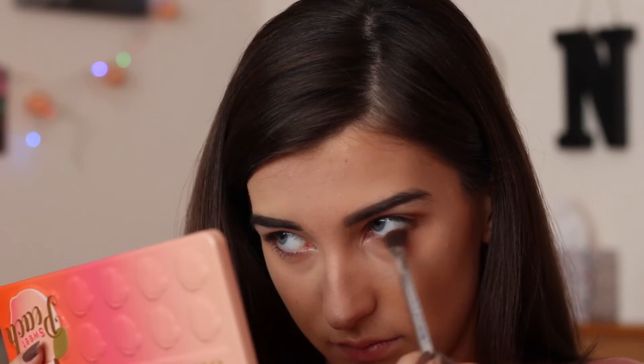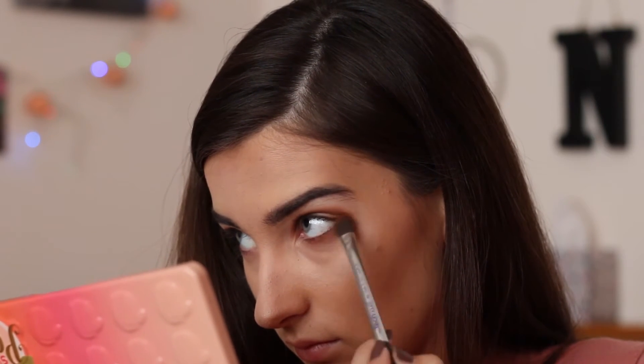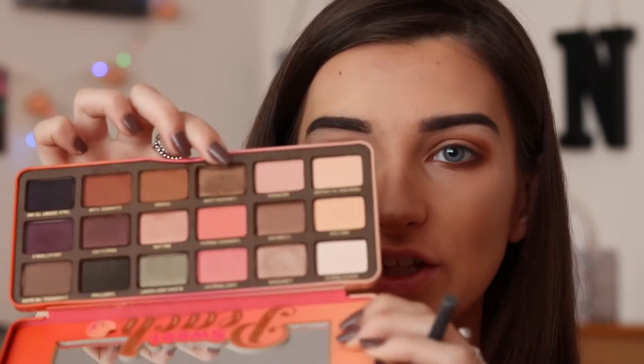I'm going to mix those two shades together and apply them to the lower lash line as well, because I just really like how it opens your eye up. Then I'm going to go in with the shade Caramelized, which is basically a shimmery brown, and put this on the inner corner of my eye and on the lid just to brighten it all up a little bit.